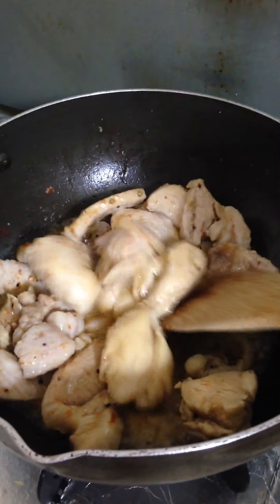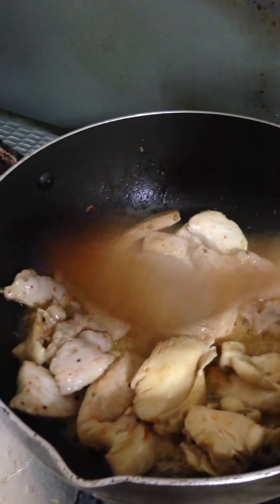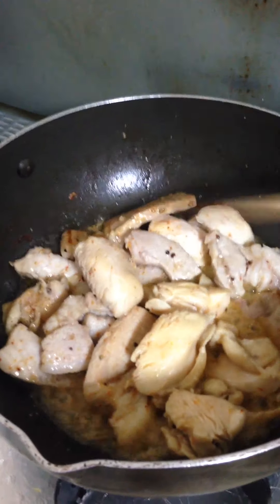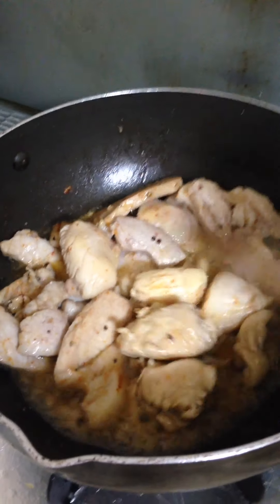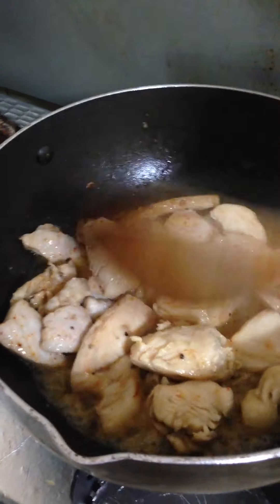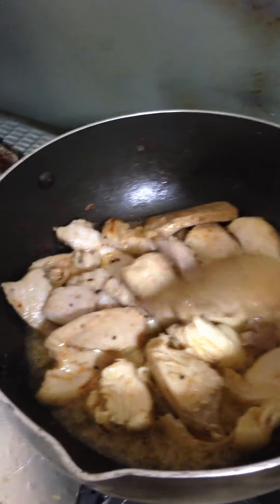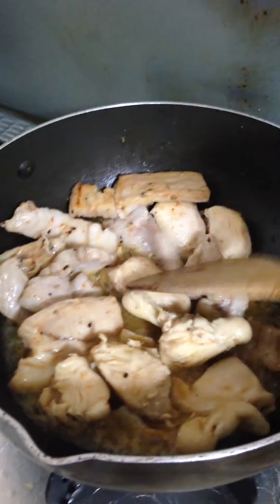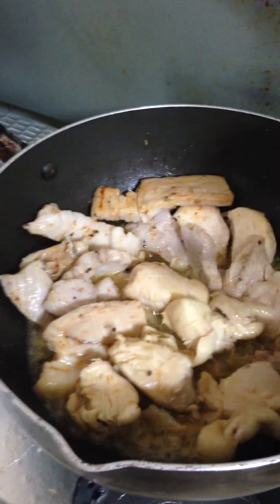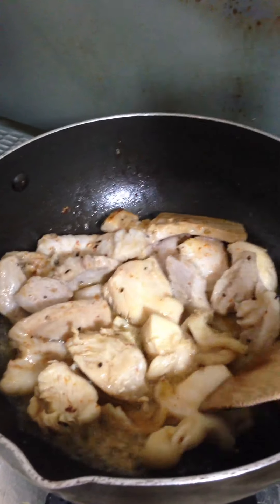The favorite of my family is chicken — fried chicken — but this recipe is not fried chicken. I'm gonna cook it by pan-frying, put a little oil, then sauce.